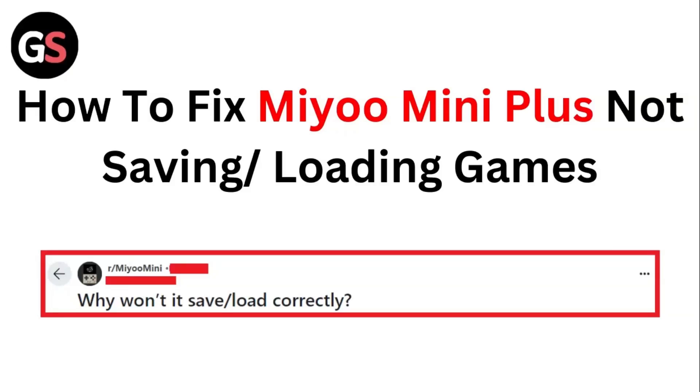Hello guys, welcome to another video in which we would be discussing about how to fix Mio Mini Plus not saving or loading games. Are you having trouble that your Mio Mini Plus is not saving or loading games? Don't worry, this video will help you find a solution for it. Just follow these easy steps.